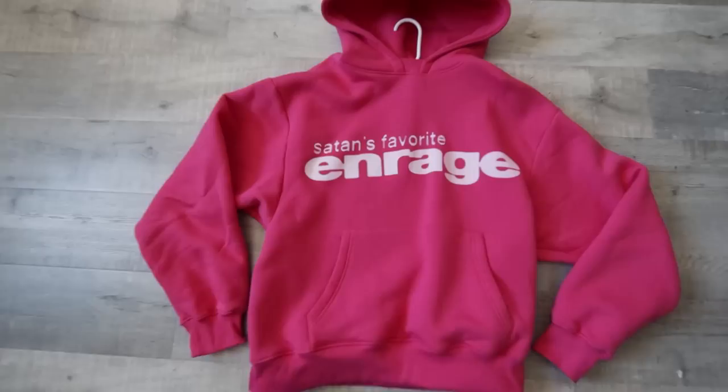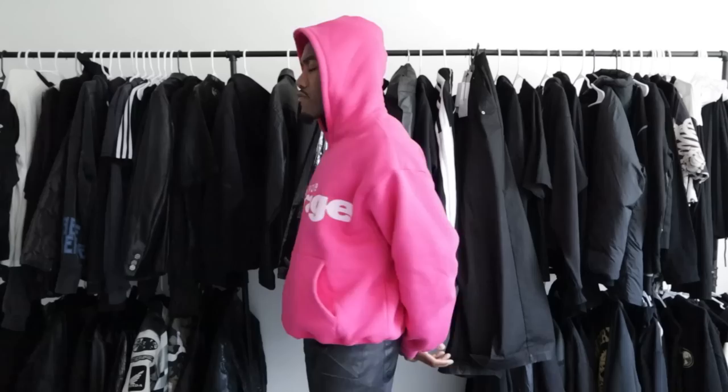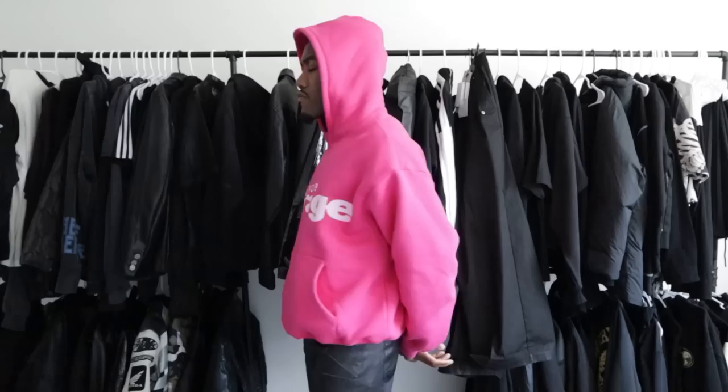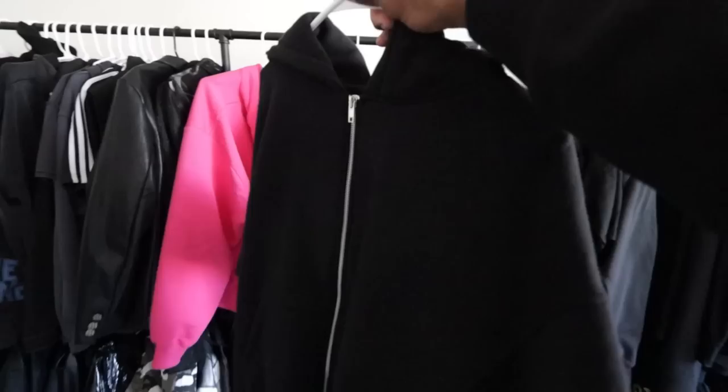This next joint right here is called the Pink Director's Cut Hoodie, and it's actually a very pink pink. I don't know if it's gonna show up correctly on camera, but definitely a beautiful color. On the front right here, you have 'Saint's Favorite, Enrage.' This is a very edgy statement probably for most people, but the quality on this joint is insane. It basically has like one of these fleece linings, but it very much almost feels double-layered in a sense, with like a weird puffy type feel to it.